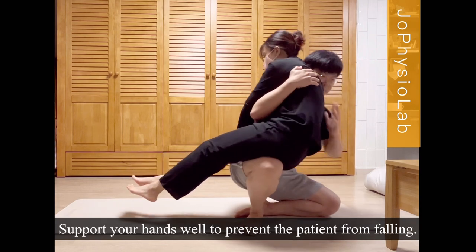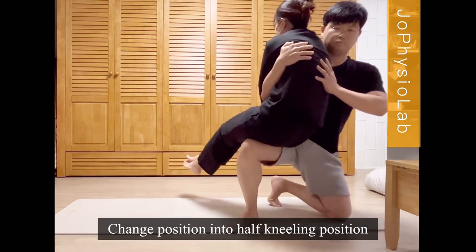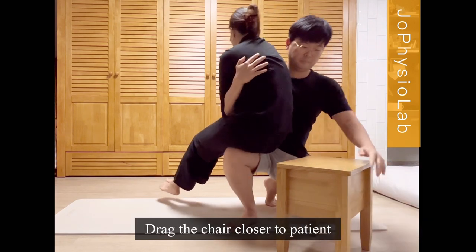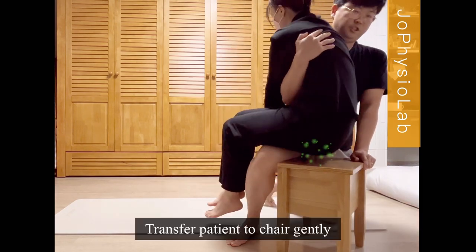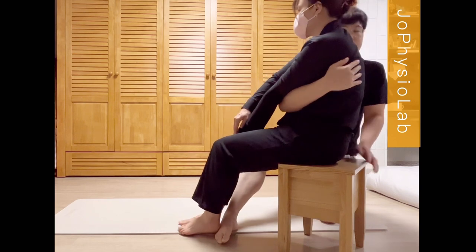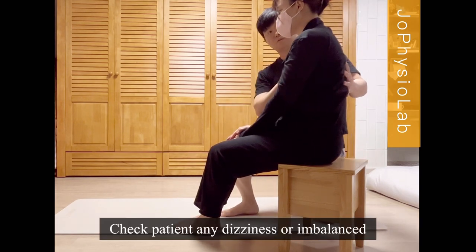Support your hands well to prevent the patient from falling. Change position into a half kneeling position. Drag the chair closer to the patient. Gently transfer the patient to the chair. Check the patient for any dizziness or imbalance.